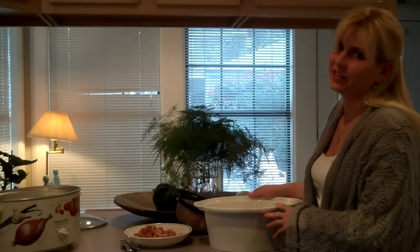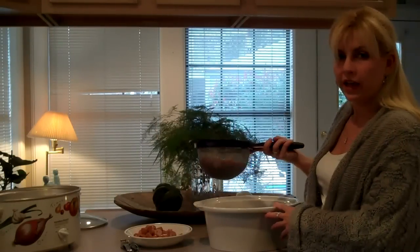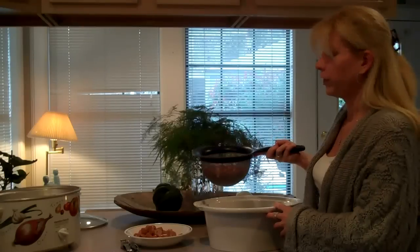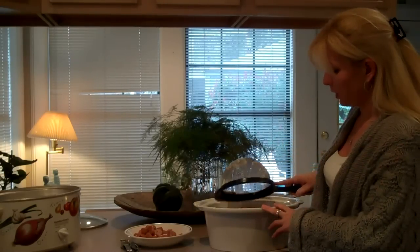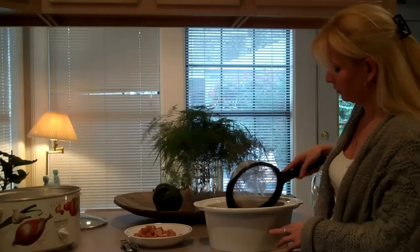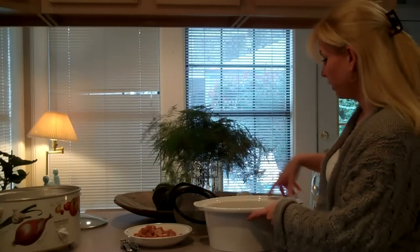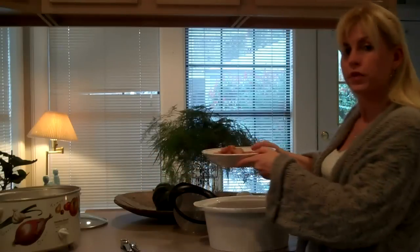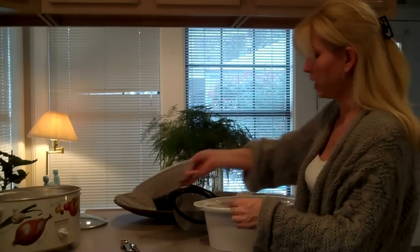Okay, let's get to cooking this red beans and rice. First, I have washed the red beans very thoroughly, so I'm going to dump them in here. I have also cut up the sausage and I will just dump it on top.